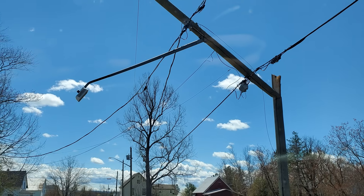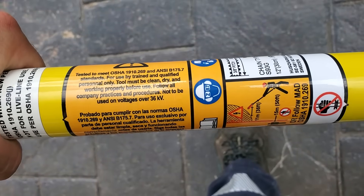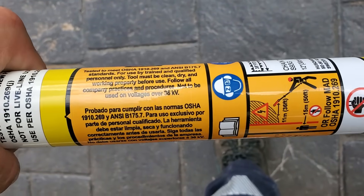Working near power lines if you're not trained to do so is extremely dangerous. This product is only to be used near power lines at the recommended minimum approach distances by those that are competent and trained to do so. All right, let's get into it.